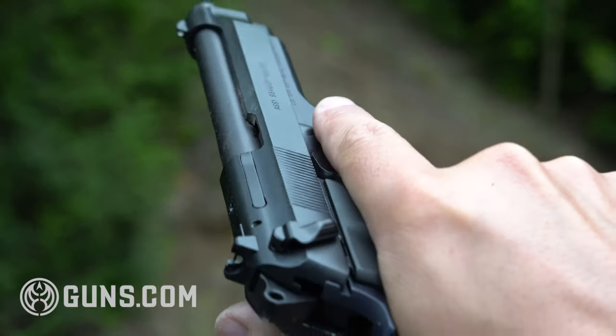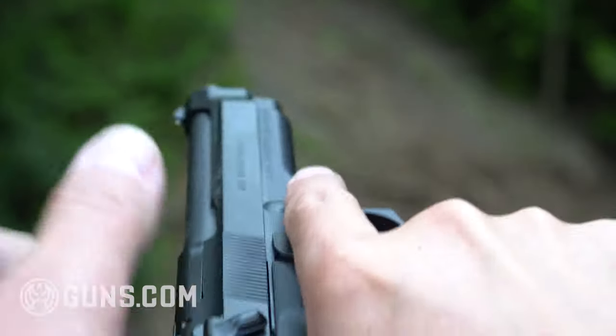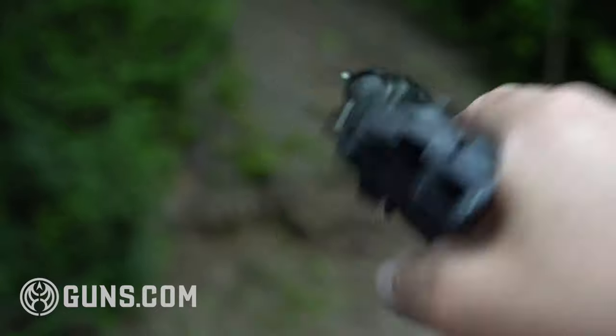This gun is an awesome gun. It's a little dated — it's a 30-plus year old design — but it still has a lot of great qualities.